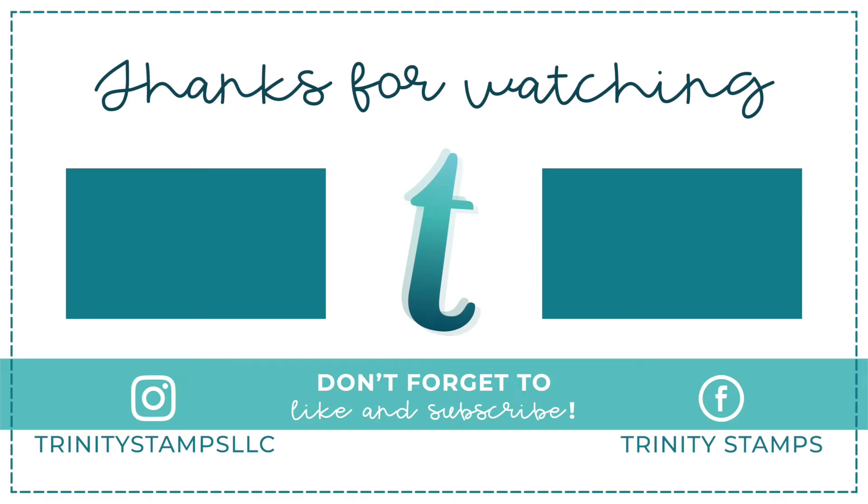I hope you enjoyed this video and got a little inspiration too. Thank you so much for watching and we'll see you all again very soon on the next video. Bye!